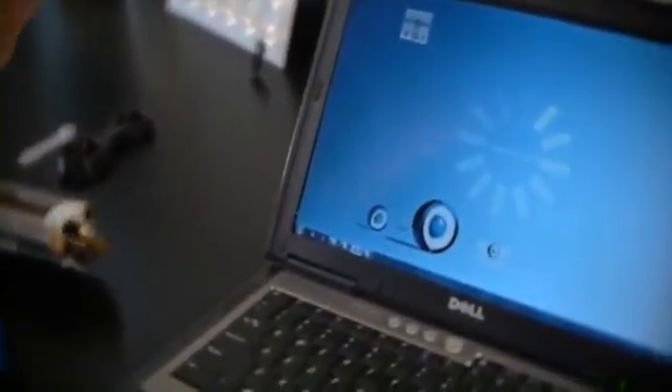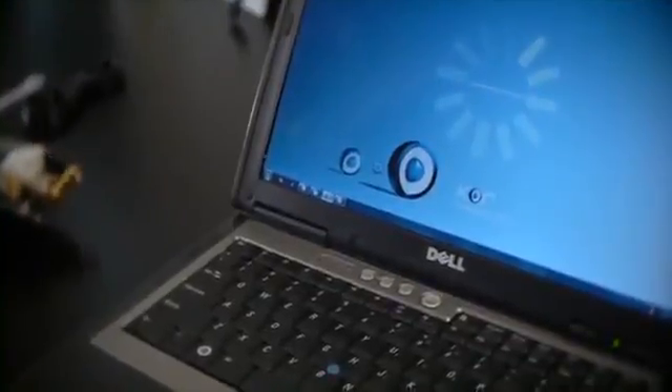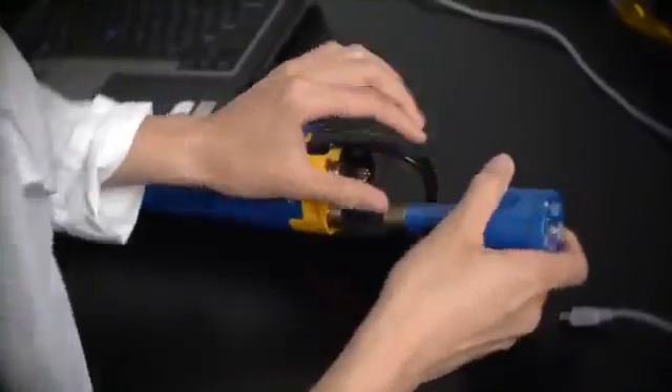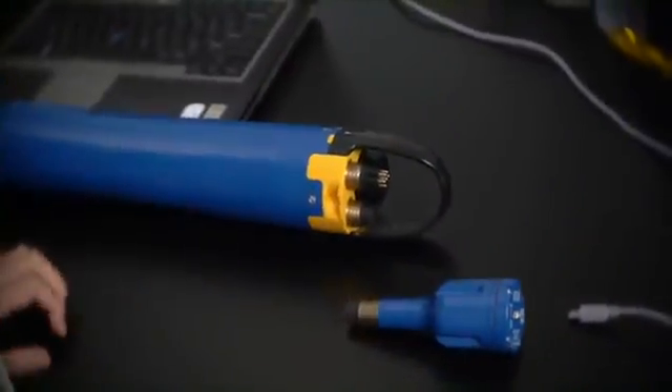We listened to your feedback on how to improve the Sonde interface software, and we responded with an entirely new software platform, Core. A free copy of Core is included with the purchase of every Sonde. Whether it is configuring a Sonde for a long-term deployment, calibrating sensors, or archiving and analyzing large data files, Core will allow you to get the job done quickly and effectively and minimizes the chances for setup error.